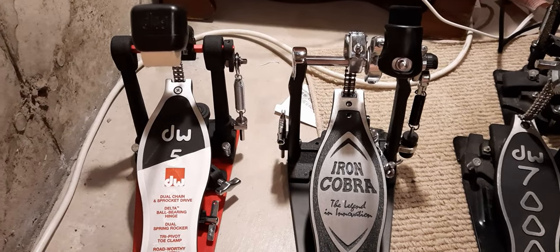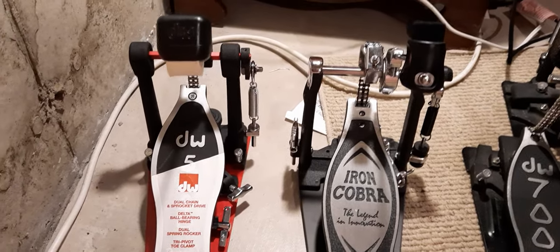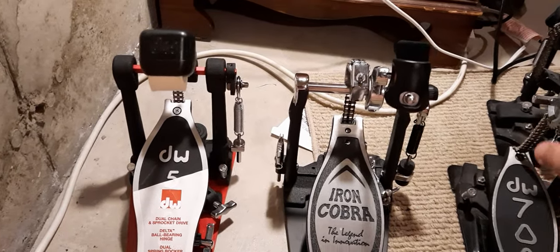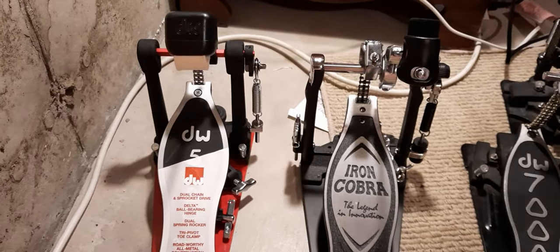Hey guys, John back here with another video for you. Today's video is actually a drumming-related video. Usually I'm a guitar player here on YouTube, but I also love playing drums.